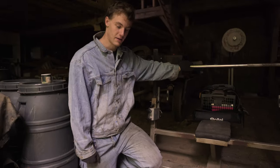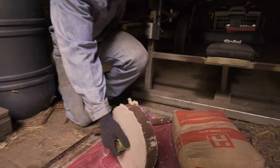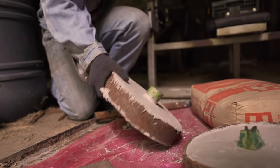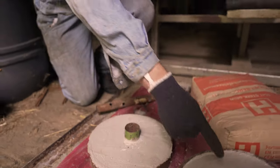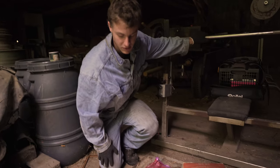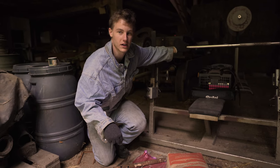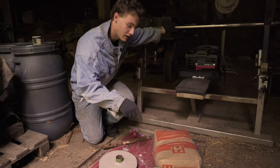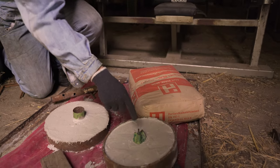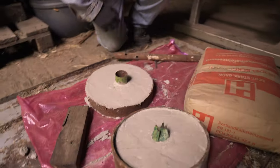Now it's time for these concrete plates — they are now fully hardened, around 28 days. They look quite nice. Now we have to get them out of the forms, and also the pipe inside has to come out. I would recommend you to use some foil instead of oil because it's really hard to get them out. It took me some time, and now you can see how I fully hit that out with my hammer.